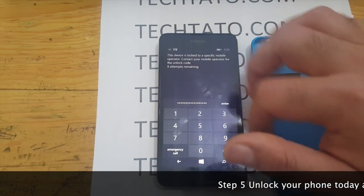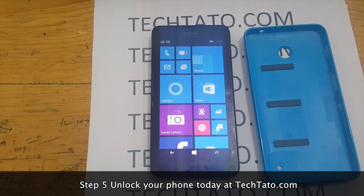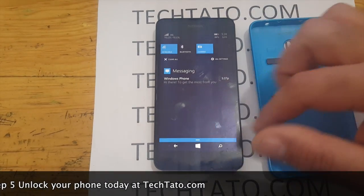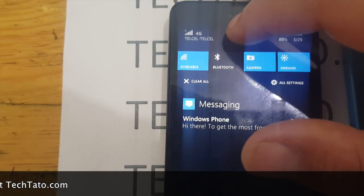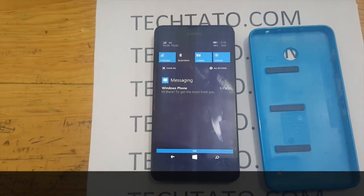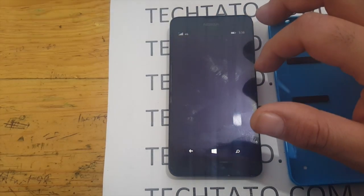Now, with actually unlocking the device, I must mention that if the device is currently blacklisted — reported lost or stolen — it will unlock the device, but will only work outside the country of origin. So just in case you get one of those devices where a signal doesn't kick in but the unlock code was accepted, that is the case where it may have been blacklisted with the provider and will no longer work domestically.